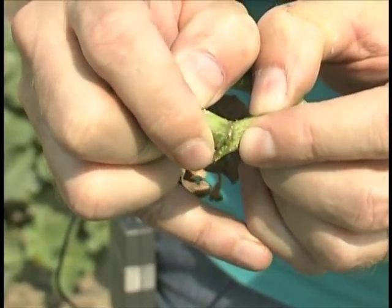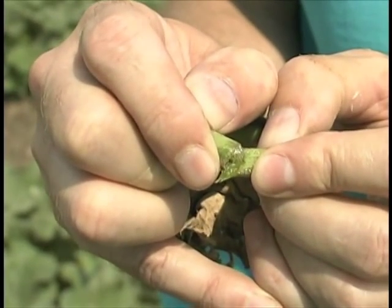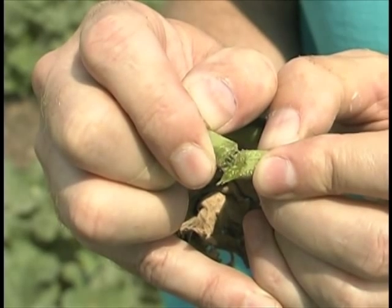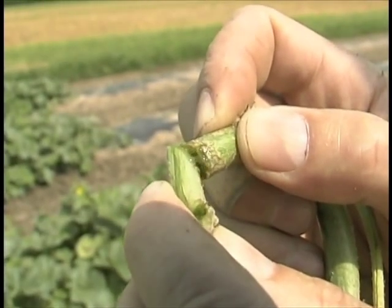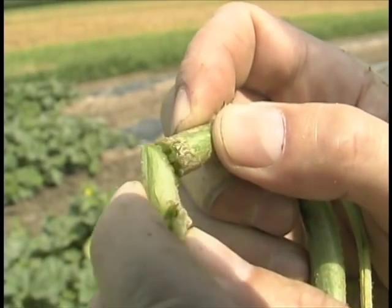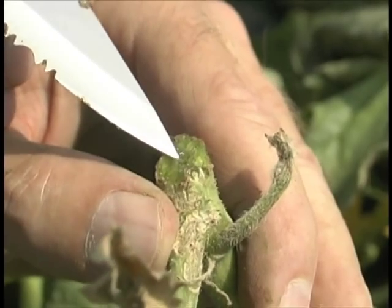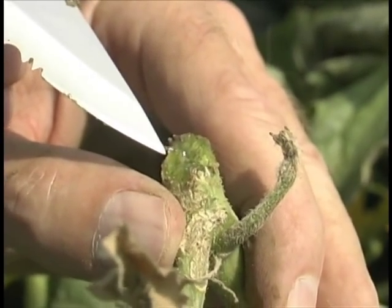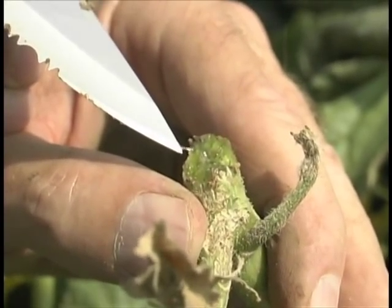Press the cut ends of the stem together and slowly pull them apart again. As I draw apart the stem pieces, it's possible to see a sticky ooze that is visible in strands. This ooze is caused by the bacteria that causes bacterial wilt of muskmelon and cucumber. The growth of the bacteria in the stem causes the sap to become thick, clogging the plant's plumbing, resulting in wilt and plant death.